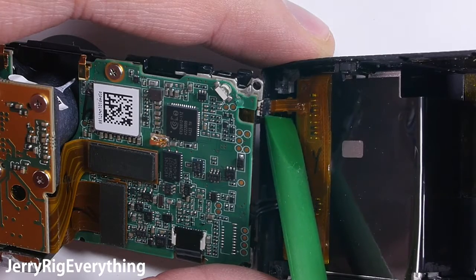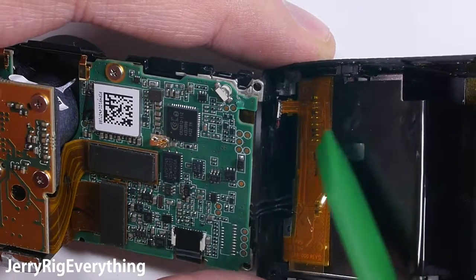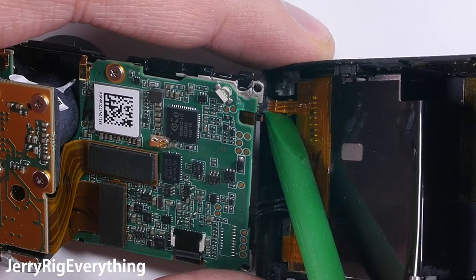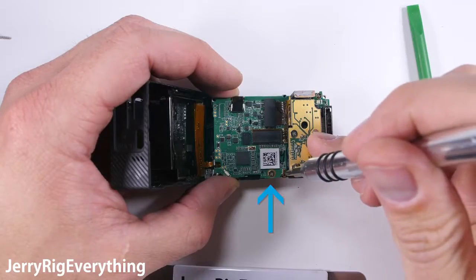You can see that the connector that connects the ribbon cable to the motherboard is just ripped completely off the board. This is what happened when the GoPro took a tumble. So let's swap out this mainboard.